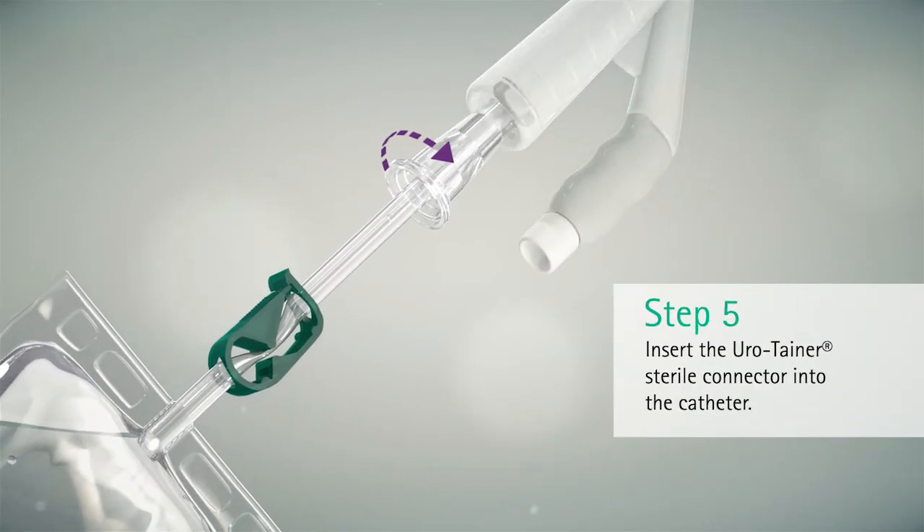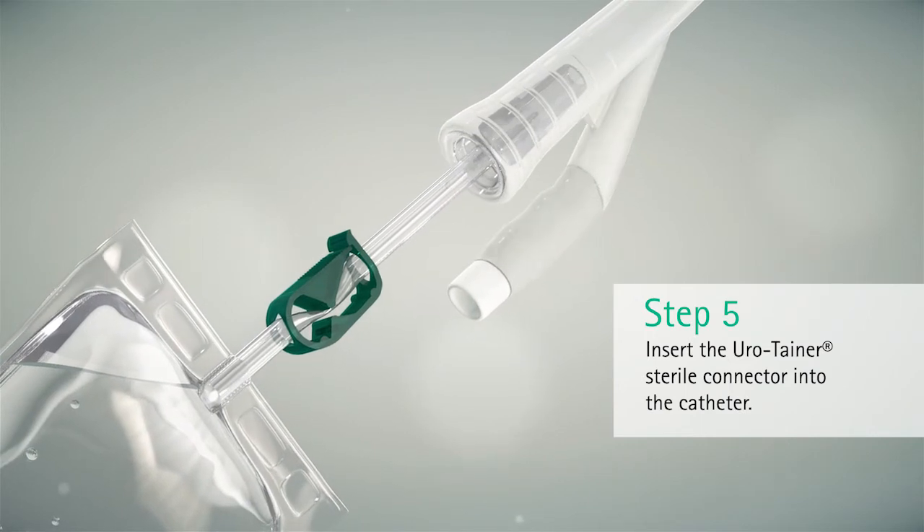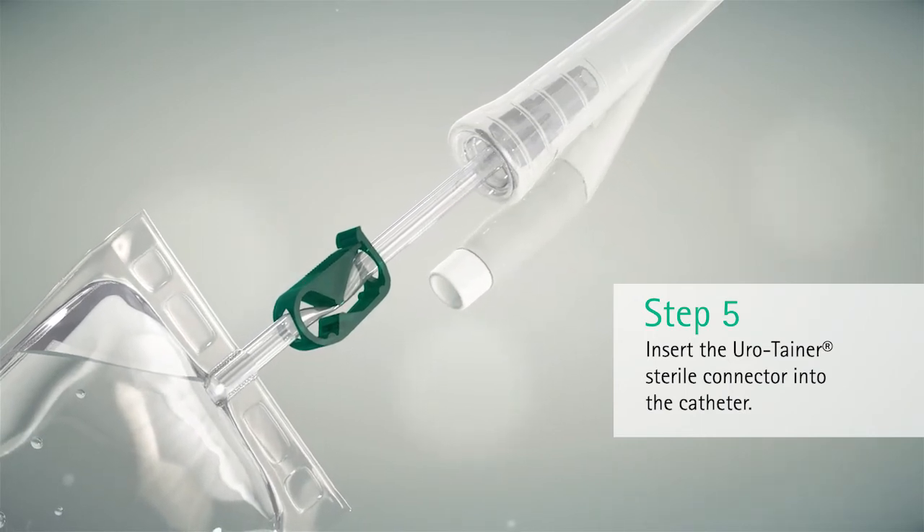Insert the Eurotainer sterile connector into the catheter. Turning slightly will help insert the connector.